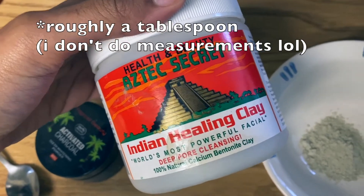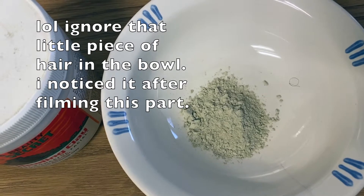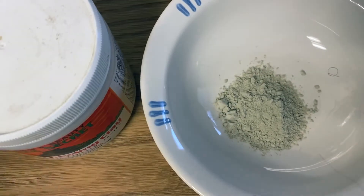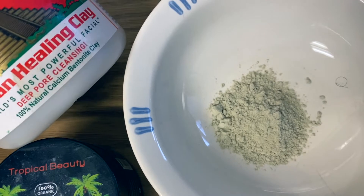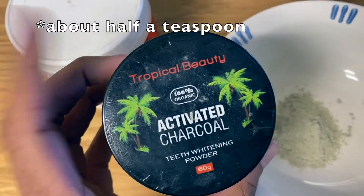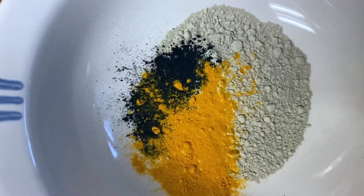So I start off using bentonite clay — this is the kind I get from Amazon and I'll be linking everything I use. I start with some of that in the bowl. I'm just making a facial mask for myself and I'll probably put a little bit on a patch of eczema I have. This is super great for eczema or any other skin sensitivities. It's even good to put in your bath — it's just great for your skin to absorb. Then I add a little bit of activated charcoal powder and some turmeric — and voilà, we have our three powders for the base of the face mask.